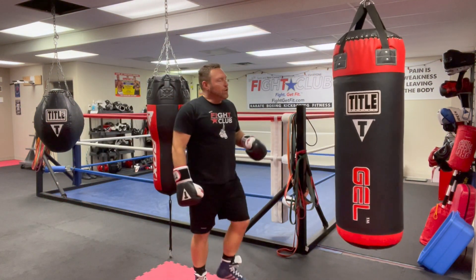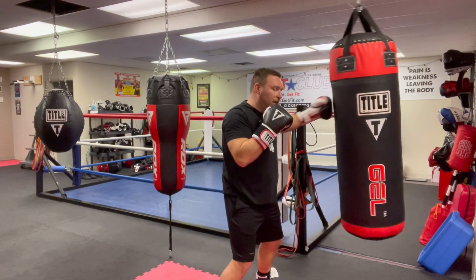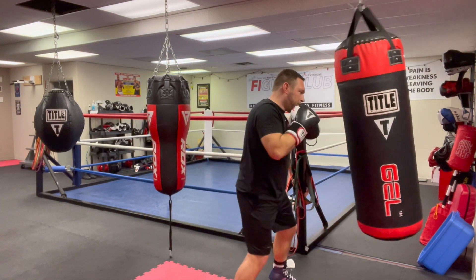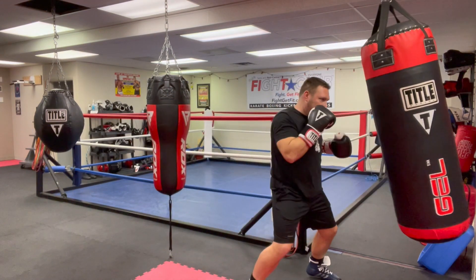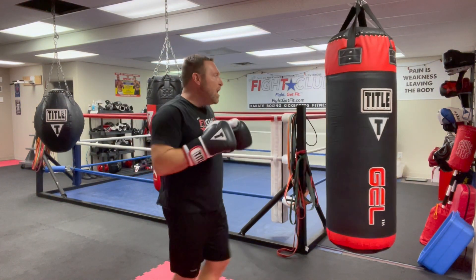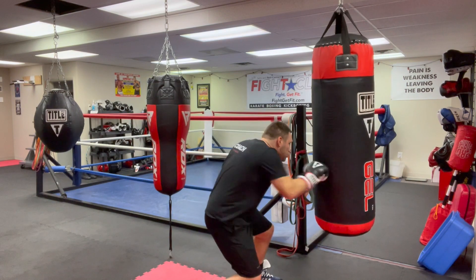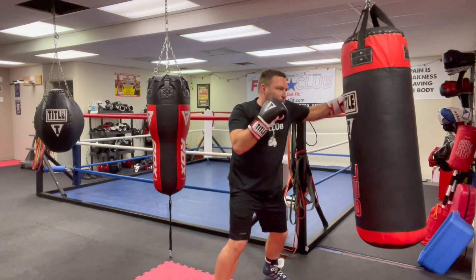Now into one-two-threes — the double jab cross and hooks. One-two-three, adding that hook in there. Double jab, cross, hook — you see where we're going, we keep adding to it. Now I change the heights: jab, jab, drop hook — bop, bop, hit the body, come back up to the head.